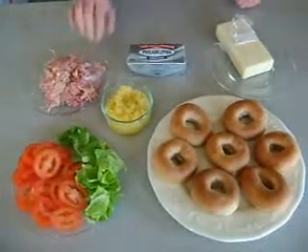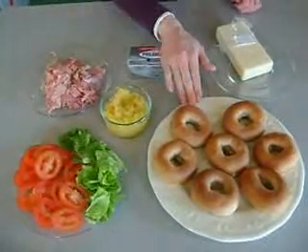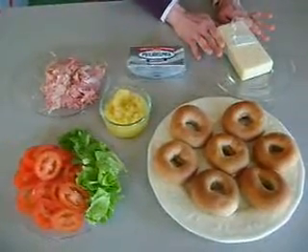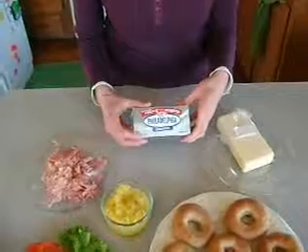We have our meat group — we're using ham. Fruits and vegetable group, we've got pineapple and a garnish of lettuce and tomatoes. We've got whole wheat bagels, which of course is the grain group. We've got white cheddar cheese, my favorite kind of cheese to use, and that's of course the dairy, and the most favorite of all food groups: the Philadelphia cream cheese food group.